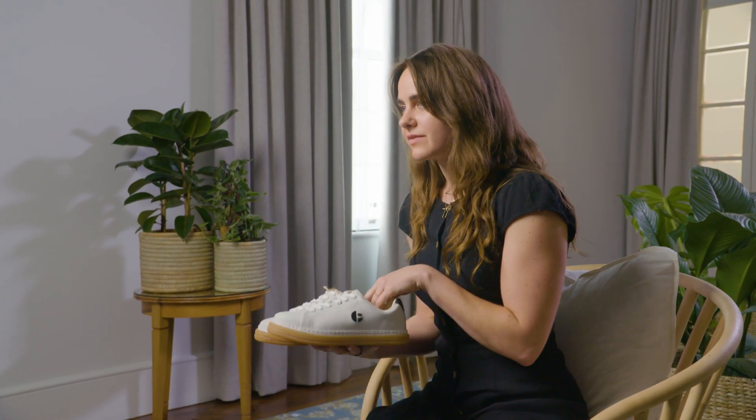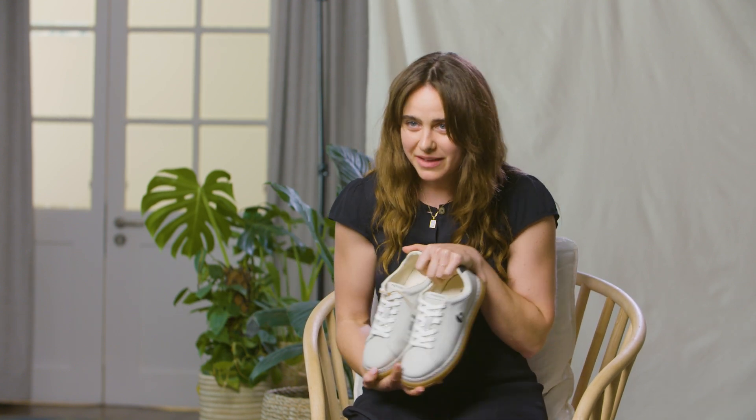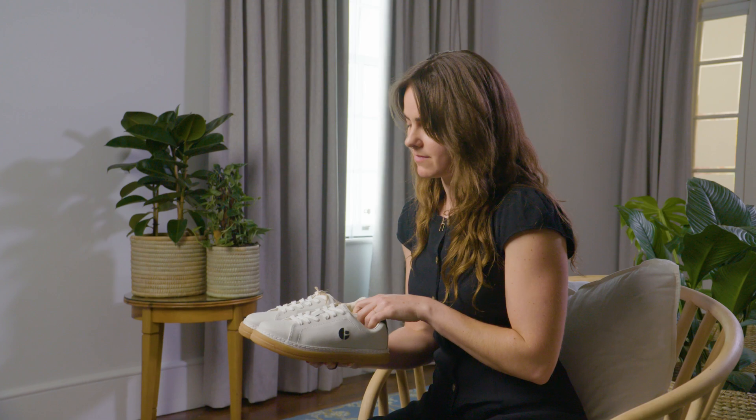But once more and more people start to make things that are entirely plastic-free, then we can redesign end-of-life systems. So Purified actually has a take-back program where consumers can send their old shoes, when it's time, back to Purified. Purified can send them up to us, and then we can grind them up and they can go back to the earth. Once more brands design without plastics, we can rethink what happens to waste at end-of-life, and it can stop being waste. That's really the ultimate goal.